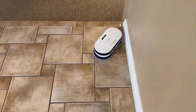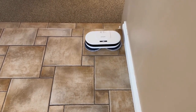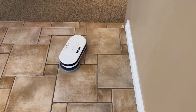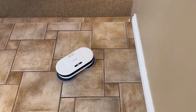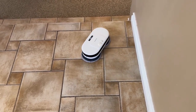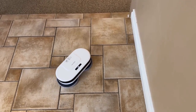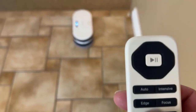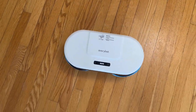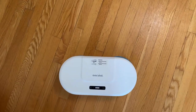We also have the focus mode where it focuses in on a certain area. And then we have the 50-minute mode where it just runs for 50 minutes. Finally, there's the step mode, which cleans in more of a step pattern.